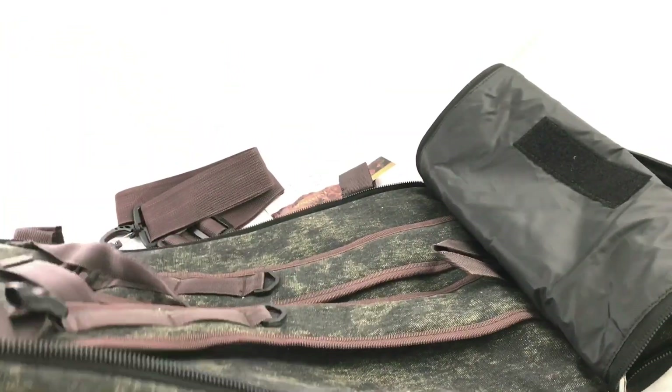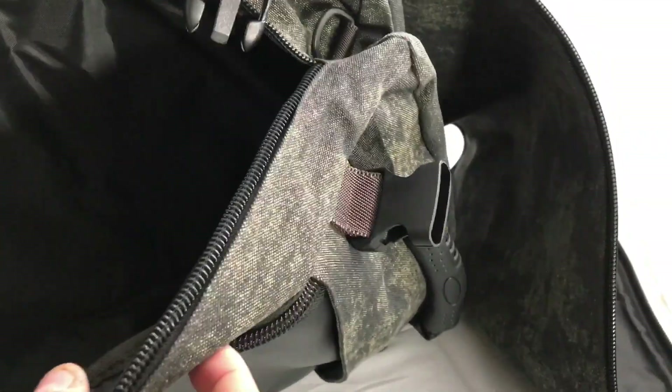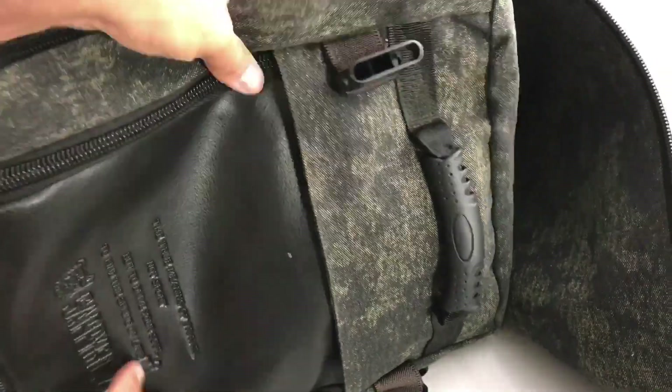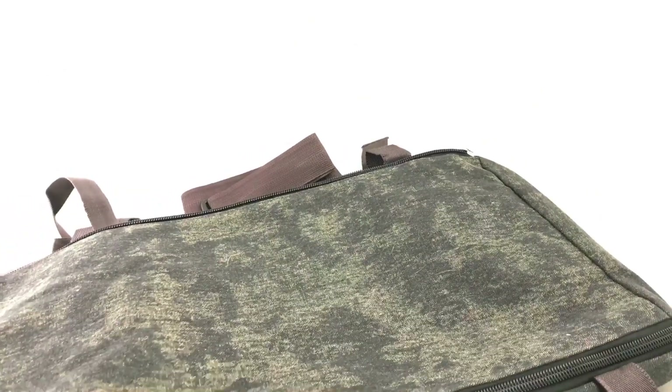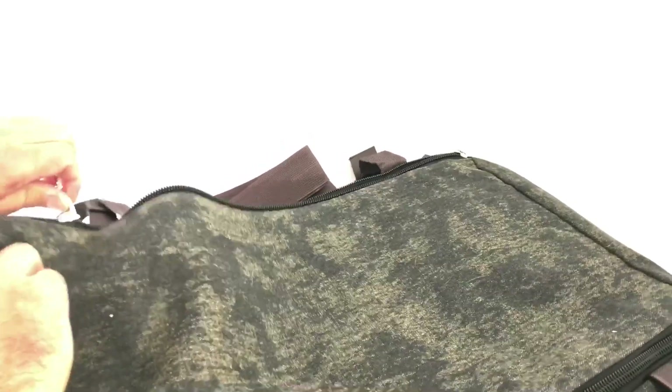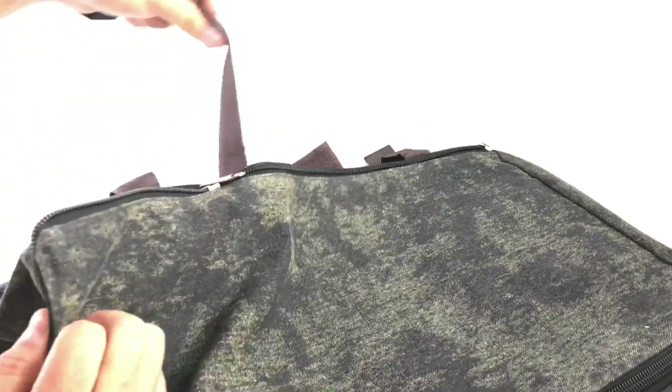That's a lot of ways to carry it — and it's pretty big. This could be like four compartments. It has a lot of compartments. Maybe I'll take it on the flight as a carry-on bag.